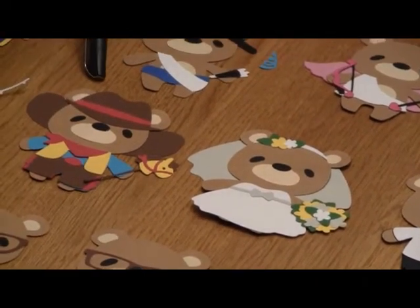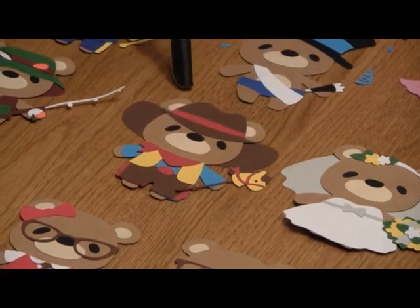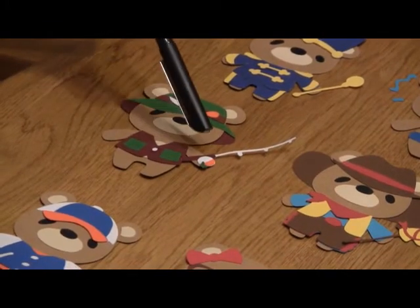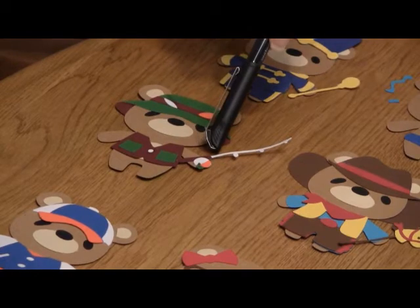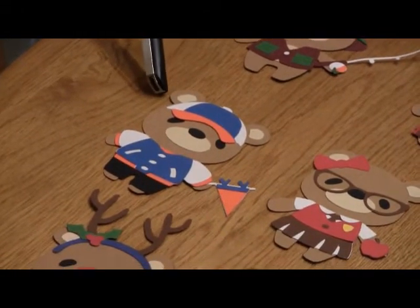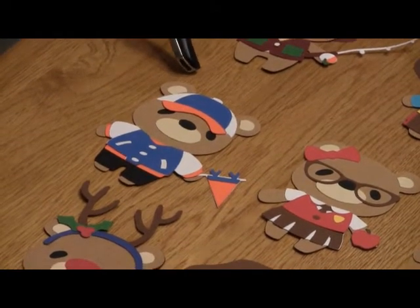Look at this cowboy — can you get over the detail with the little cowboy horse? Just really incredible. Look at the fisherman bear — that's got the reel on it. The level of detail is just totally amazing. Then we've got down here the fan bear, and I used colors for one of our favorite teams here in the area.